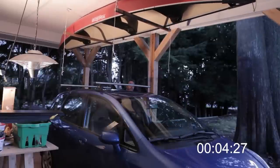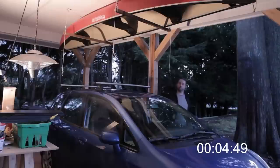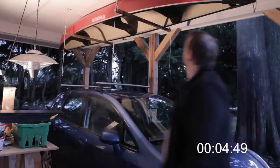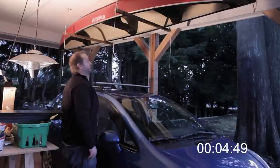Thanks for checking out Little Home Projects. This was my hanging canoe in the carport video. I really like this setup because it is easy to use, the canoe is out of the weather, and it only needs one person to get it done. Hopefully there's lots of canoeing in the future. Thanks for watching.